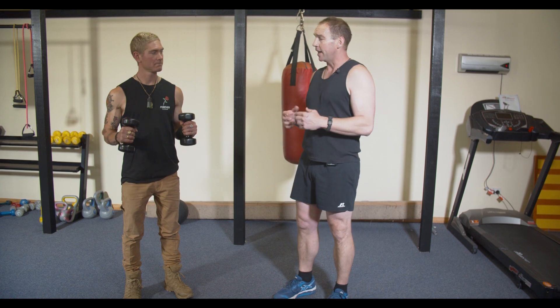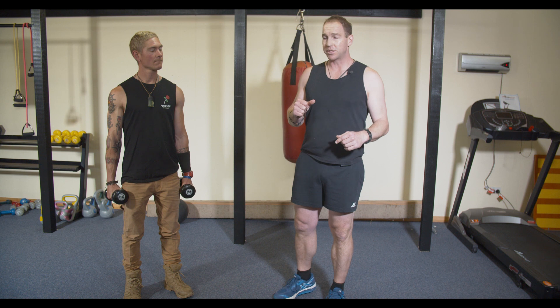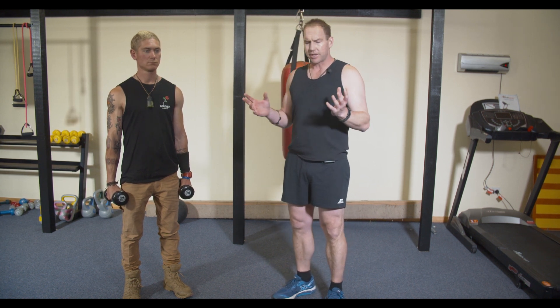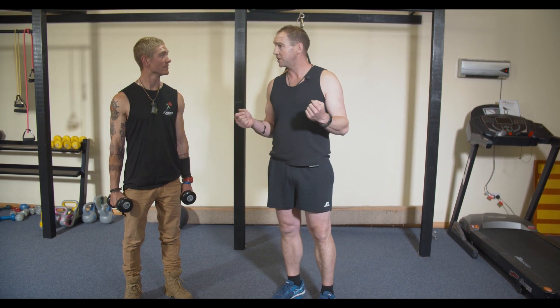Now we're going to move into the upper body. Daniel's got two basic five kilo dumbbells here. You can use any resistance component you have in your home — go into your pantry, find cans of baked beans, cans of tomato soup, anything with three or four kilos for resistance.